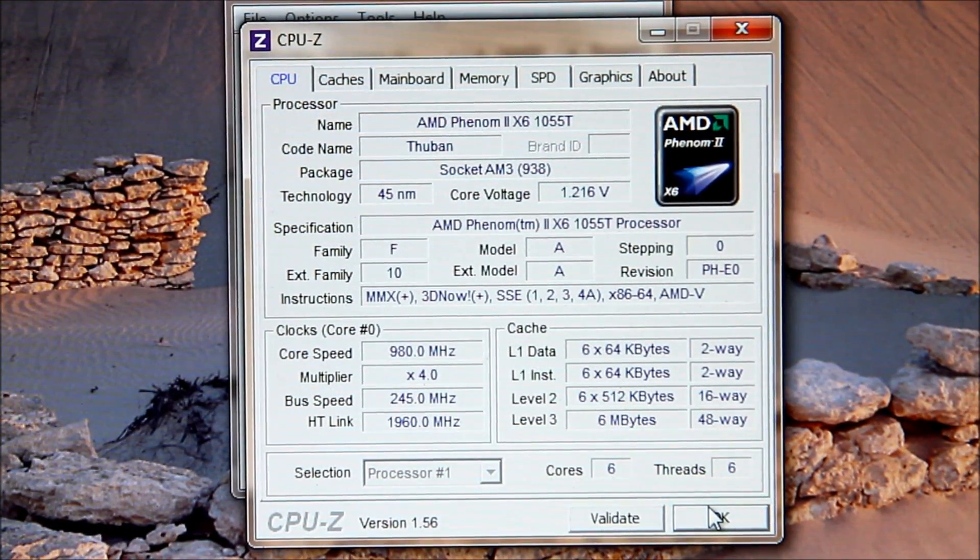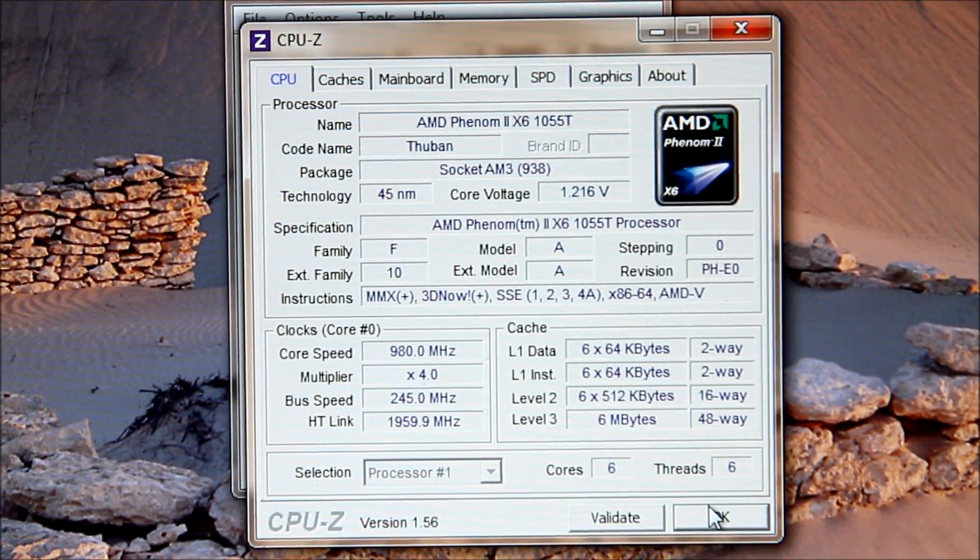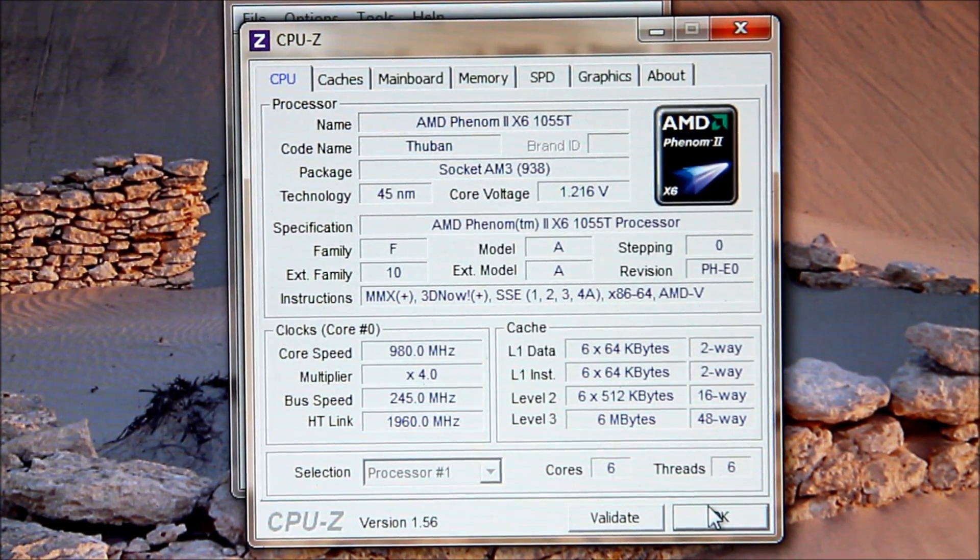Now there's a look at what happens with AMD Cool and Quiet. I am overclocked to 3.43 GHz, but I let the computer sit for a minute, got Windows started up, and it drops down to 980 MHz. Now we're back up to 3.4 GHz — I didn't do anything, but if I start up SuperPi or Prime95 or something, it'll jump up to 3.4 GHz.